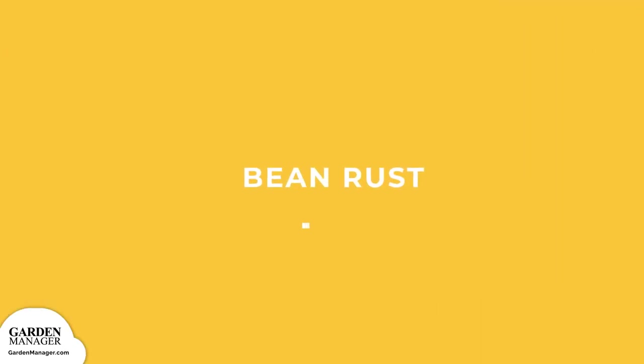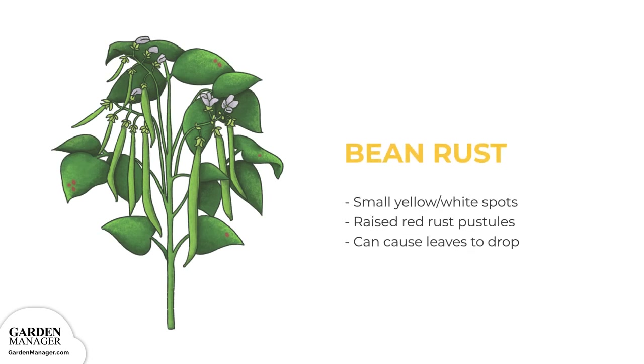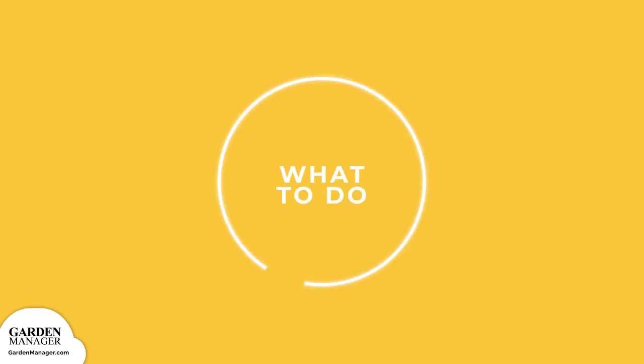Bean Rust. Initially, small yellow or white spots will appear on the leaves of a plant. Those spots will then grow and develop raised red rust pustules, which are pimple-like growths. If the disease is severe, it can cause plants to drop their leaves prematurely.